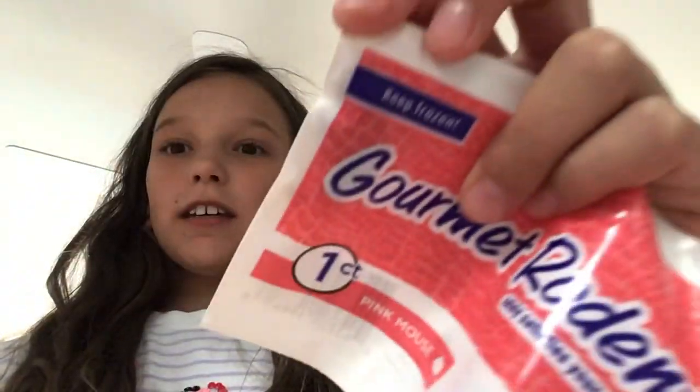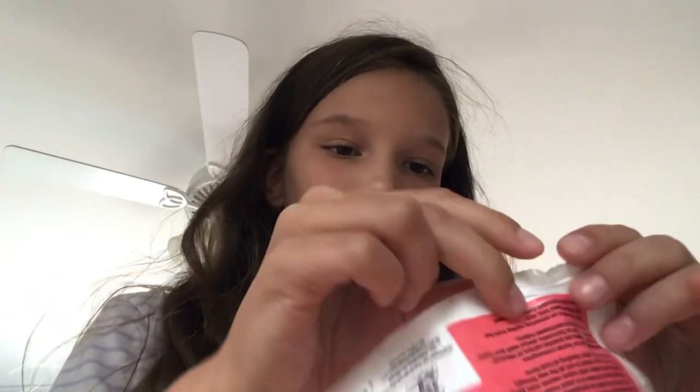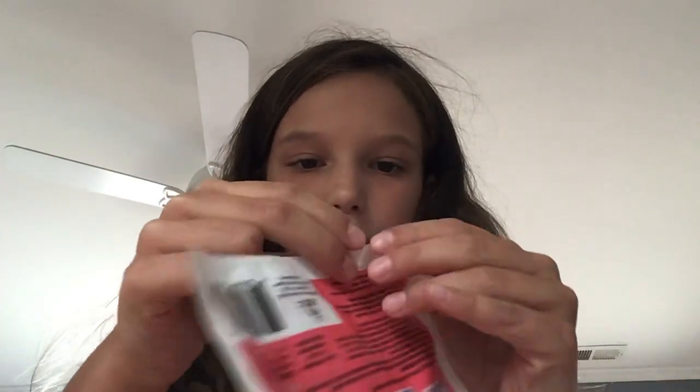I have my little pinky in this package and we're gonna feed my snake. I'm super excited because we didn't have pinkies at the time, so I couldn't really feed her.